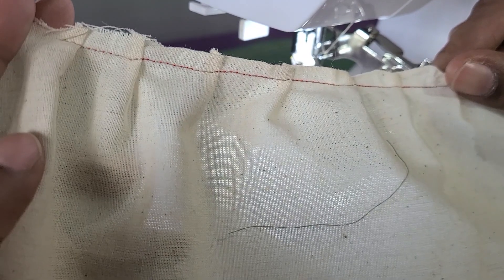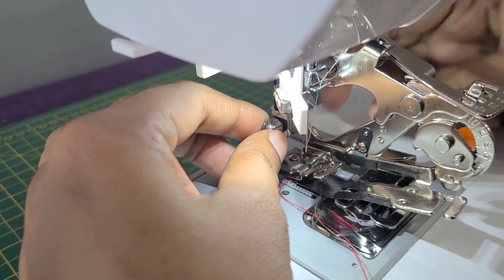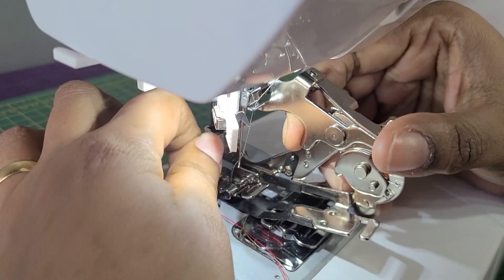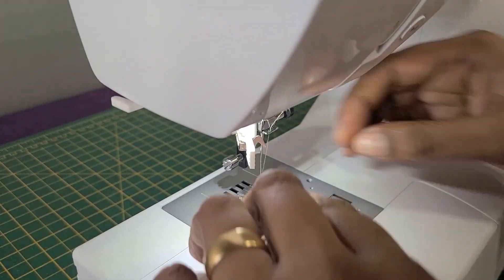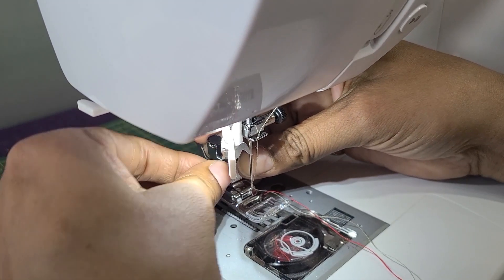This is how your big ruffles come out. Now I'm going to teach you how to remove the ruffle foot — unscrew it gently, angle it away from the needle, and pull it out. Then refix your general foot into position.